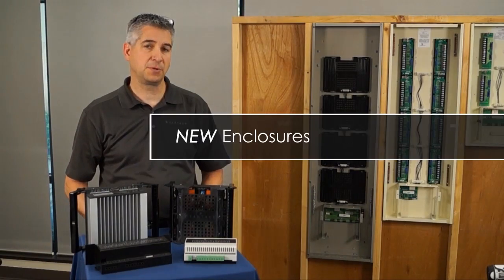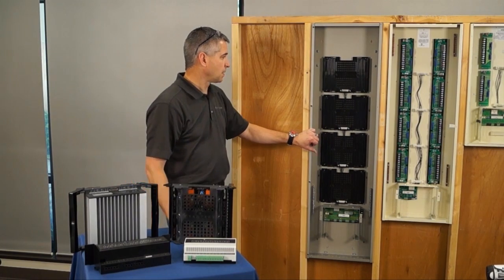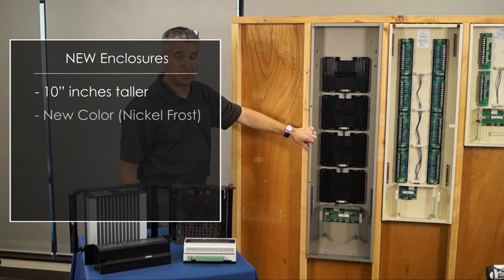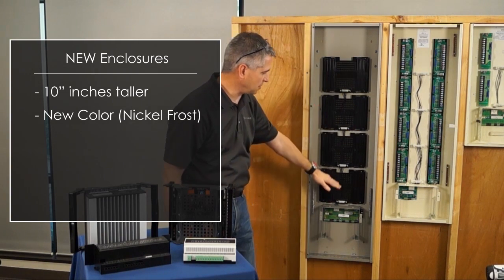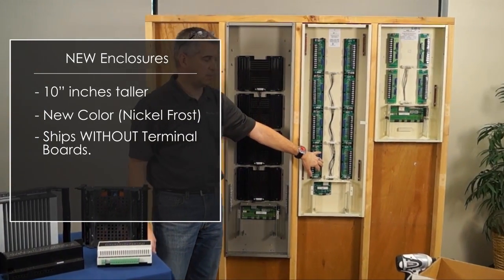Now let me introduce you to the new enclosures. The new enclosures were released around February of this year. They are about ten inches taller than the previous enclosures, with a new color — nickel frost. The new enclosure ships without the tunnel boards, whereas the old enclosures shipped with the tunnel boards.